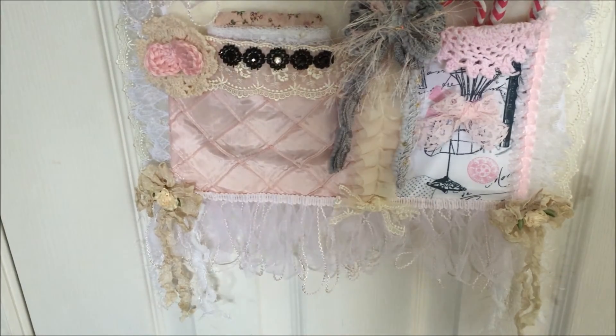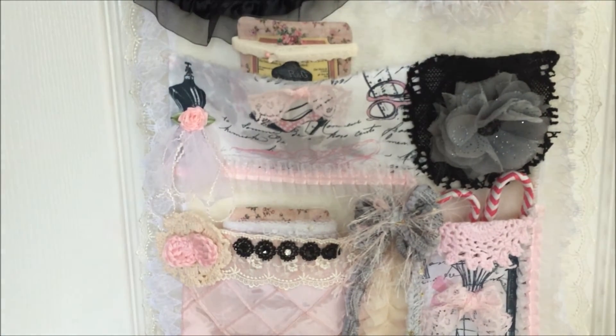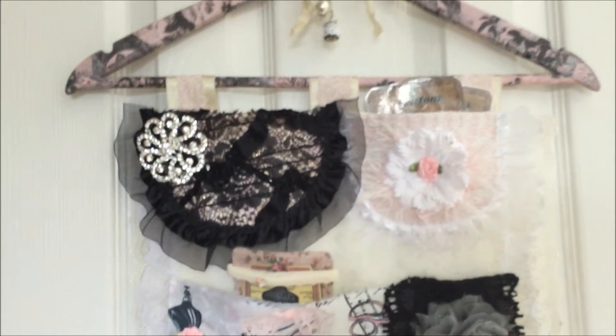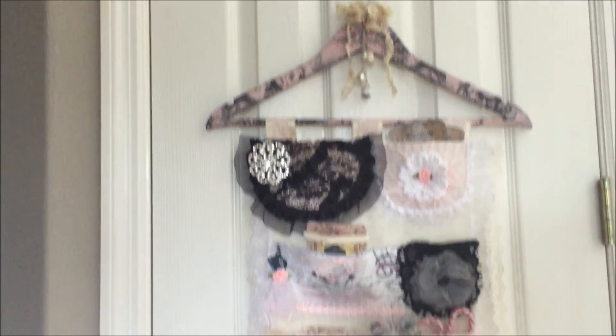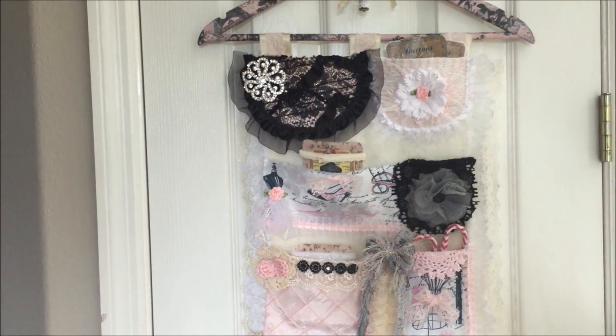That is my wall hanging and I think it just turned out so lovely. That is my Sew Inspired Wall Hanging. I hope you enjoyed watching. Thank you guys for staying tuned and I will be back with another project real soon. Bye for now!